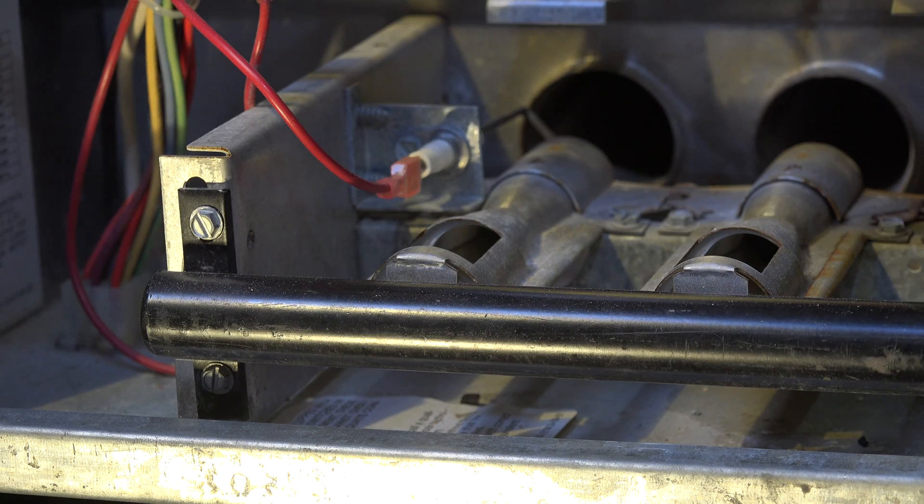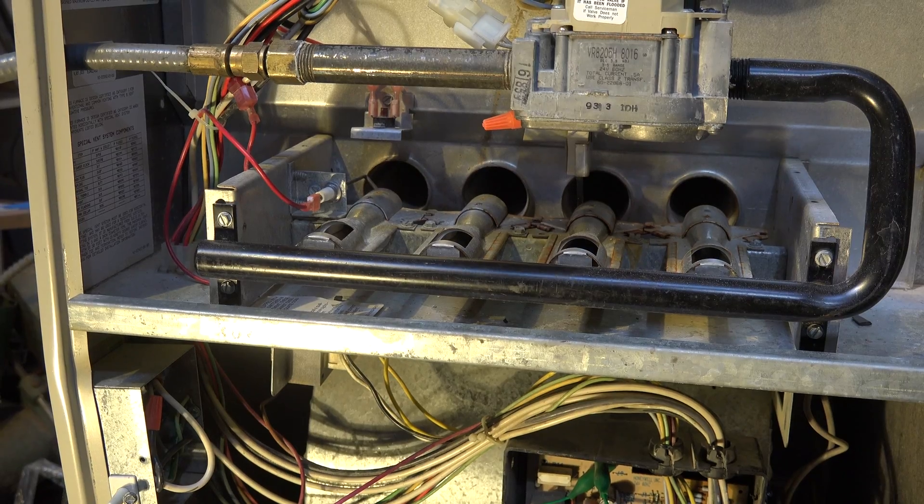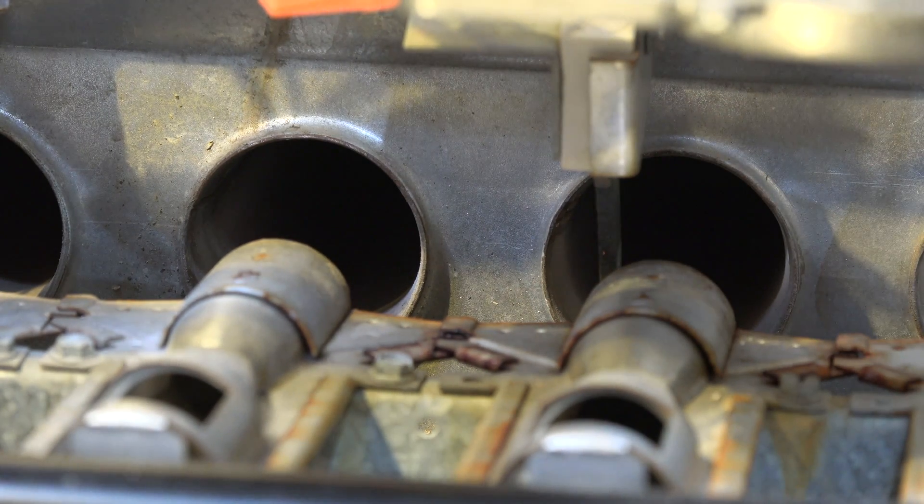Another safety sensor is the flame rod. It's supposed to sense flame usually within three to seven seconds, depending on the furnace. If it doesn't sense flame, it shuts off. On this one it's a little different — the hot surface igniter, which is right there, not only lights the burners but it also does flame sense.